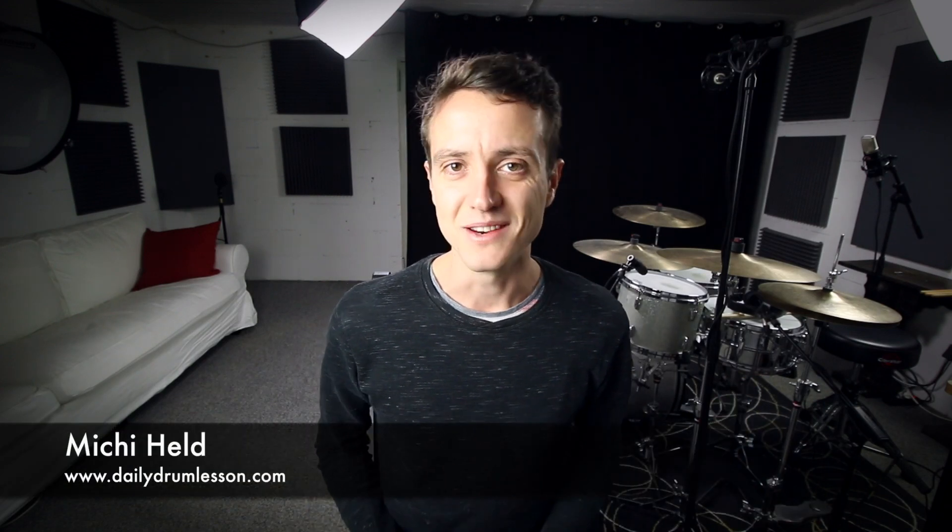Hi, my name is Michi Held. Welcome to Daily Drum Lesson. Today we're going to check out an incredibly cool Yoast Nickel groove.